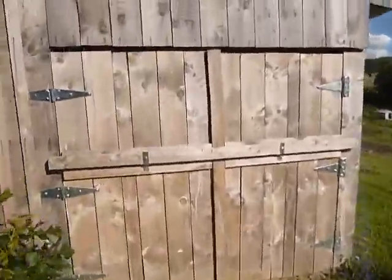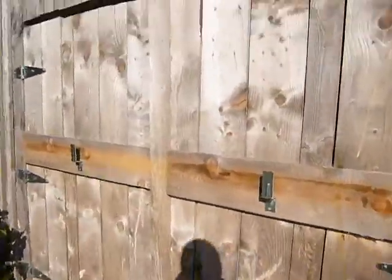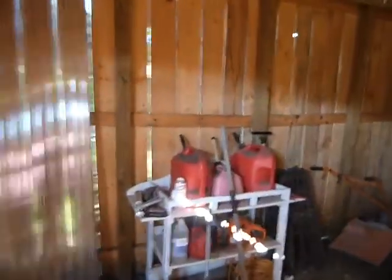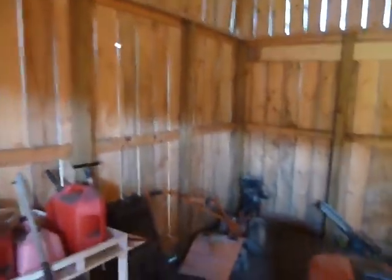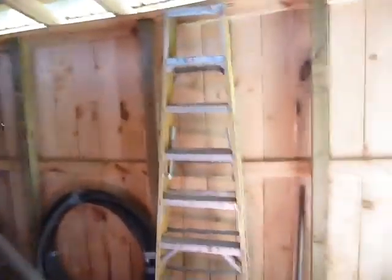I'm going to go ahead and open up the door here. We're not finished with it yet — we want to put a loft in it. Come inside here. We'll use it to keep some stuff in here. We don't like to have any of the gasoline in the barn. We're going to put a loft over on this high side here.